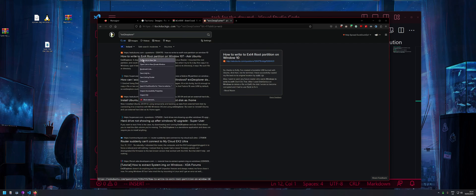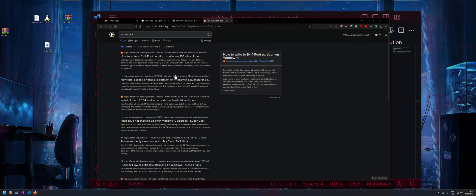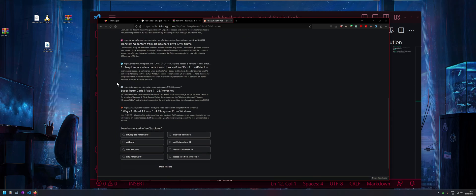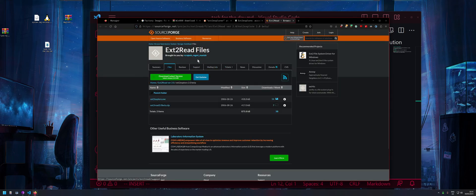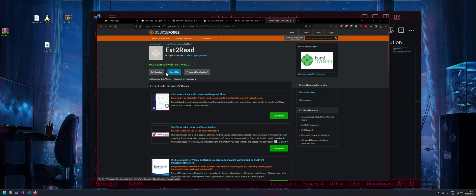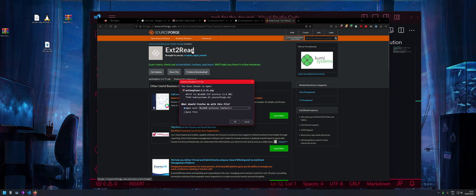After some searching, it turns out the tool is actually called 'ext2read' — not ext2 Explorer. Let me download it again to confirm. Opening it in WinRAR confirms yes, it is ext2read. So you download 'ext2 Explorer' but the actual tool is ext2read — a bit confusing.